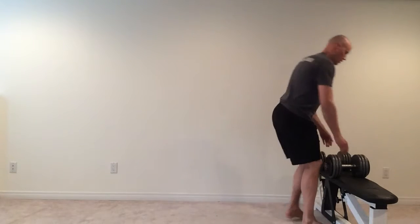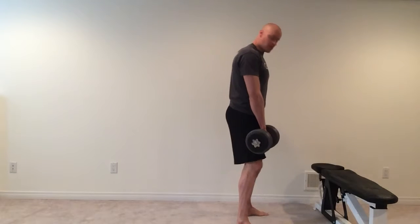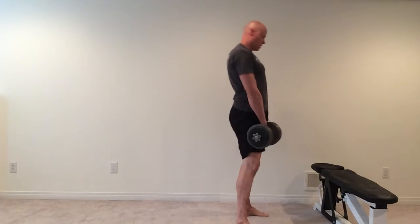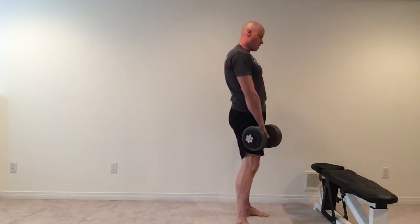Start on a bench, grab the dumbbells, and then step back into a position where you want to keep the dumbbells sliding on your thighs. Unlock your knees, push your hips back, get a nice stretch, come back up, squeeze the glutes, push back and repeat from there.